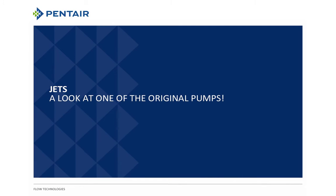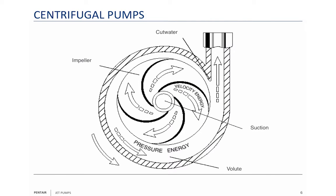This morning we are going to talk about jet pumps, a look at one of the original pumps. To talk about jet pumps we need to understand centrifugal pumps because a jet pump really is two pumps in one, one of those pumps being a centrifugal pump.